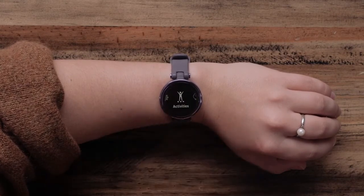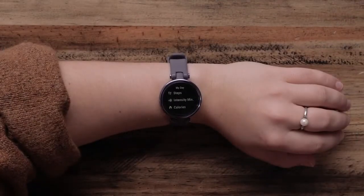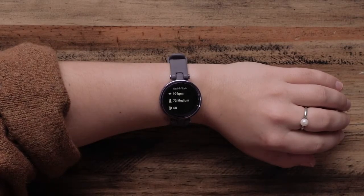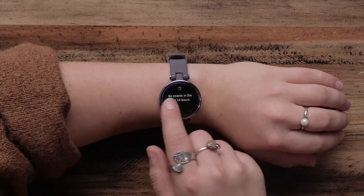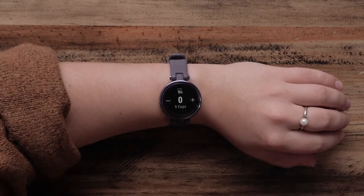Just tap the touch screen to open a menu option. From the watch face, you can swipe left or right to scroll through your stats for the day, health data, calendar, women's health data, and more. You can change and add these widgets in the Garmin Connect app.